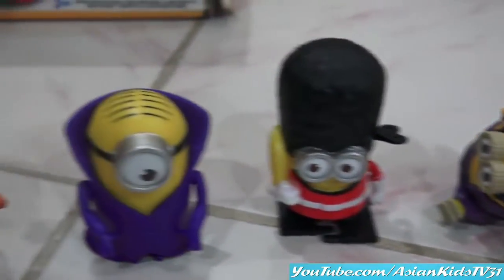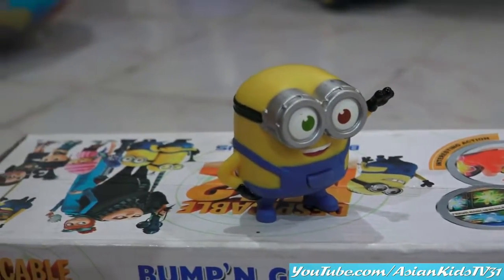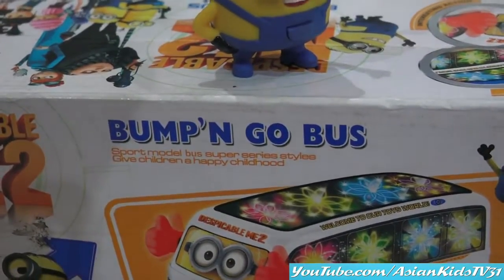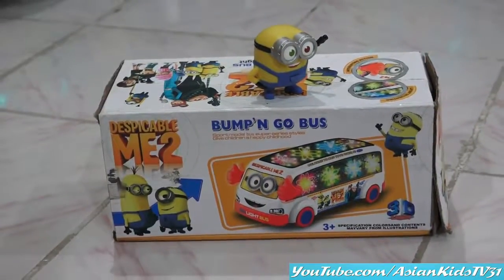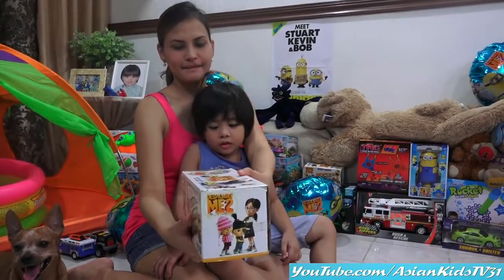Minion! He said he found the bump and go boss! Let's unbox the bump and go boss! Uh-oh, look at that!